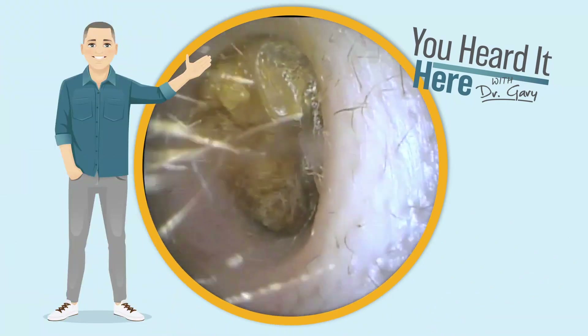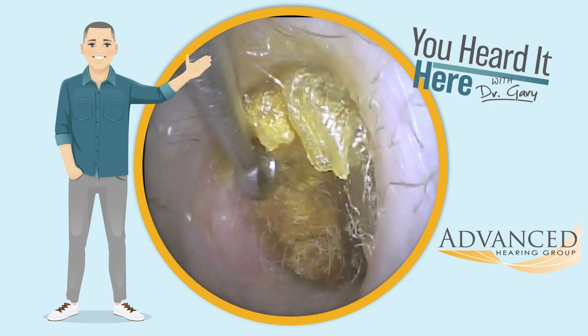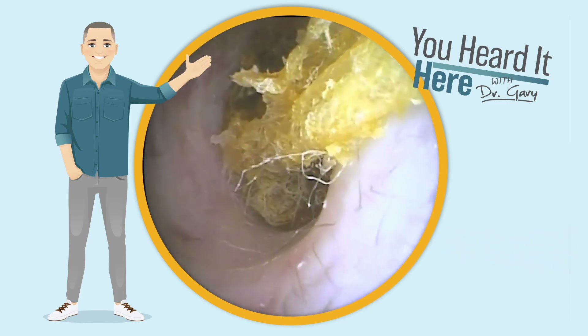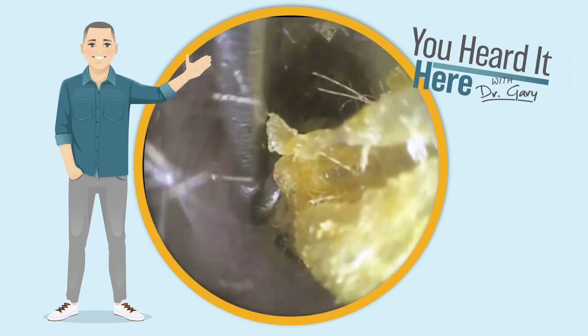Welcome back to You Heard It Here with Dr. Gary. I'm Gary, clinical audiologist and part of the ownership team here at Advanced Hearing Group in Scottsdale, Arizona. Today, we're going to answer the question: why should we not be using q-tips?